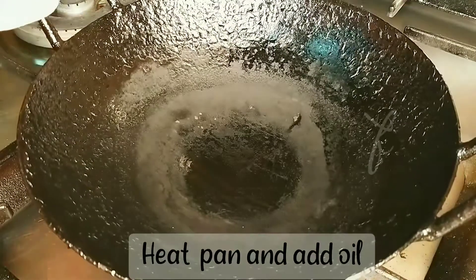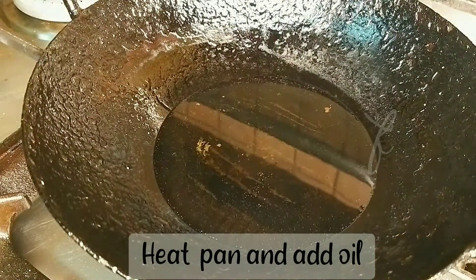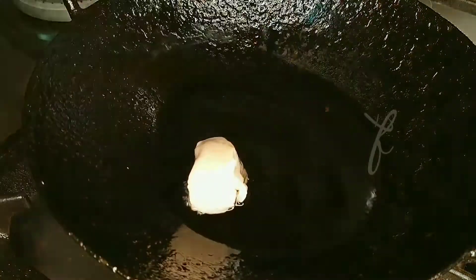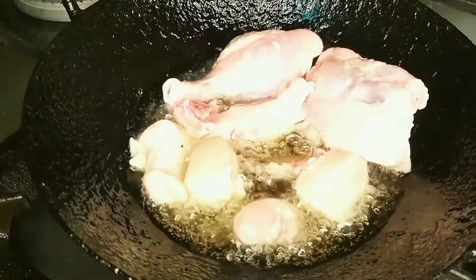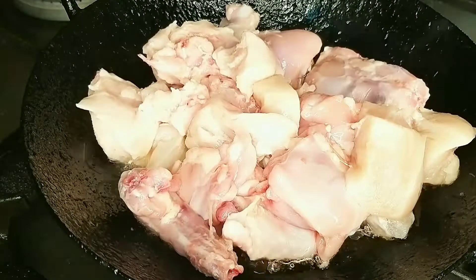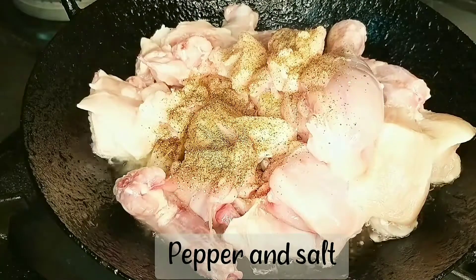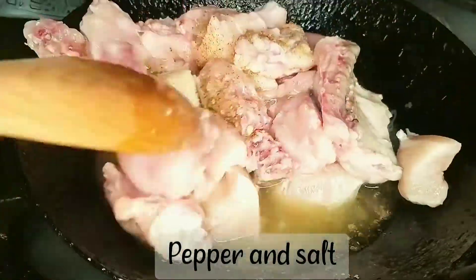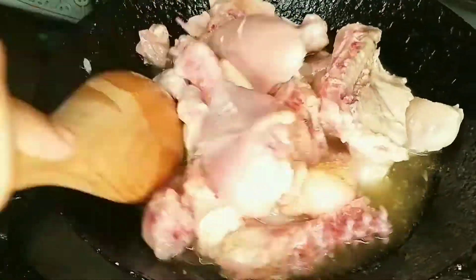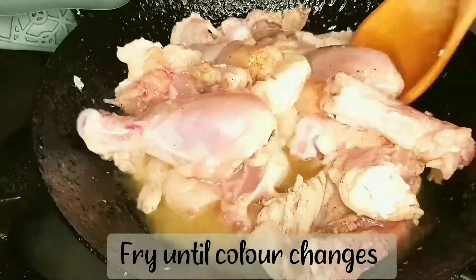I have the chicken here and I need to fry it. I will fry it for about 3 minutes until it reaches a golden shade.